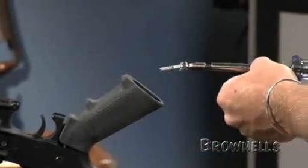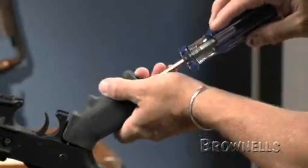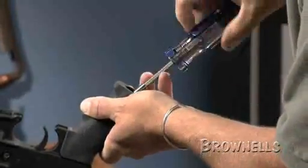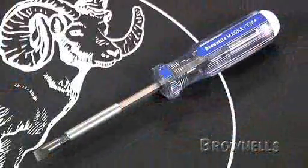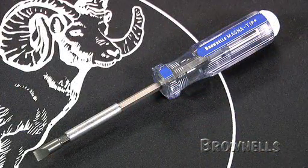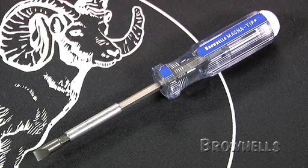To install the pistol grip, you'll need a long flathead screwdriver with a shaft about 4 inches long and a 7/16-inch wide radius cut head — this will prevent you from stripping the head of the screw. This screwdriver can also be used for the buttstock screws. Our larger magnet tip flathead bits with our standard magnet tip handle works great for this.